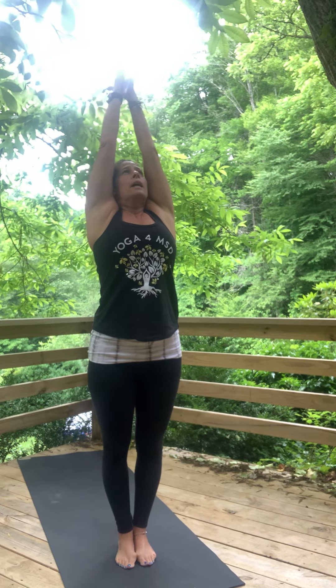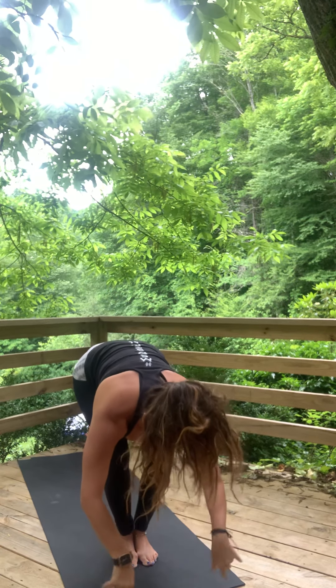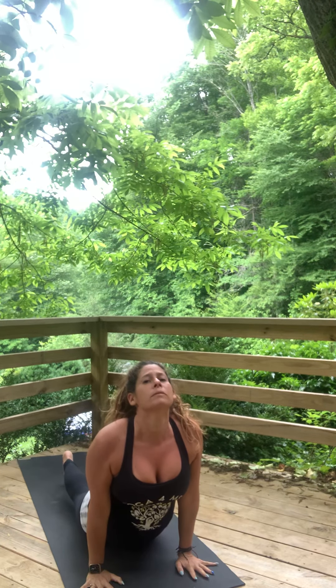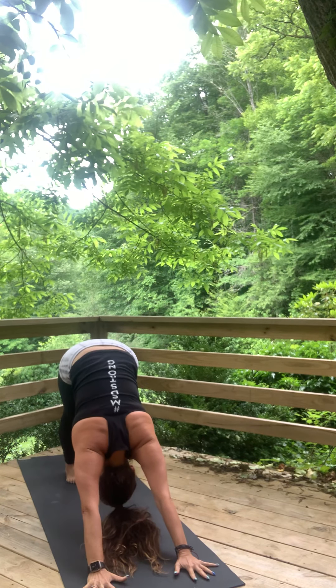Inhale, reach. Exhale, fold. Inhale, lengthen halfway. Walk, step, jump, or float. Upward facing dog or cobra. Exhale, press back. Downward facing dog.